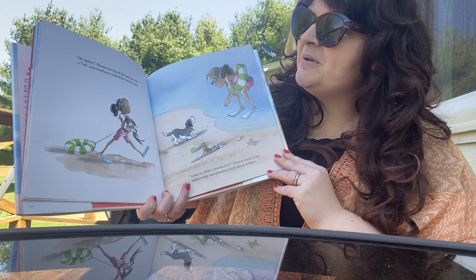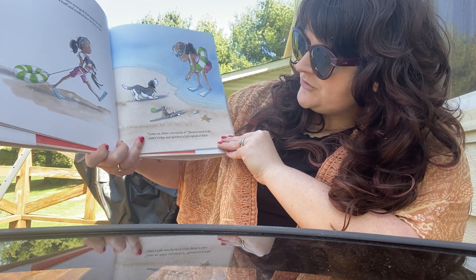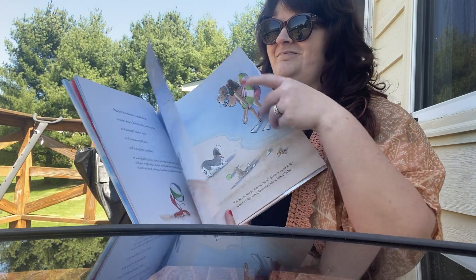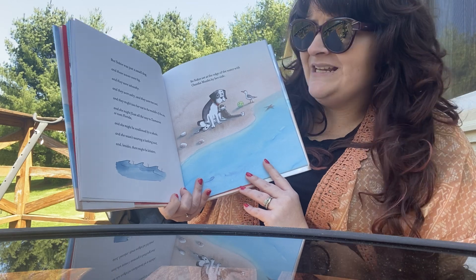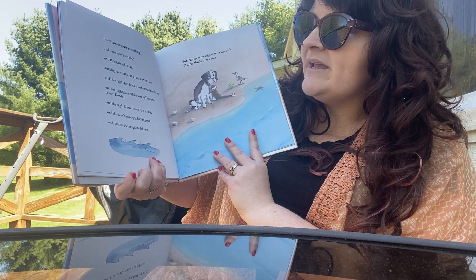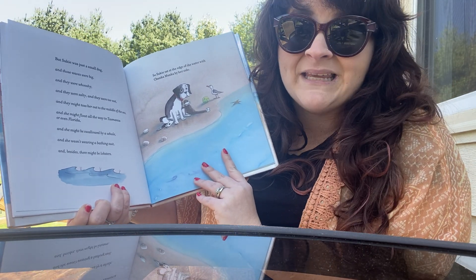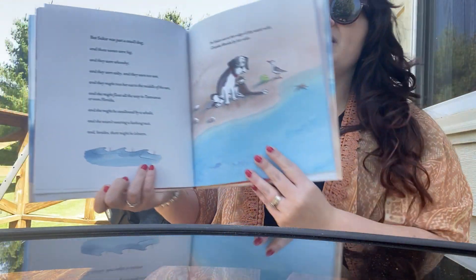Oh, Suki, Eleanor swooped that pup up with a disc and a huff and cradled her in her arms. Come on, Suki. You can do it. Eleanor stood at the water's edge and splashed a little splash at Suki. But Suki was just a small dog. And those waves were big. And they were whooshy. And they were salty. And they were too wet. And they might toss her out to the middle of the sea. And she might float all the way to Tasmania or even Florida. And she might be swallowed by a whale. And she wasn't wearing a bathing suit. And besides, there might be lobsters. So Suki sat at the edge of the water with Chunkamonka by her side.